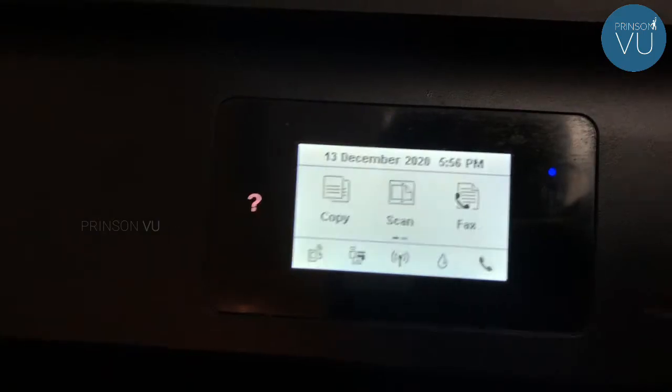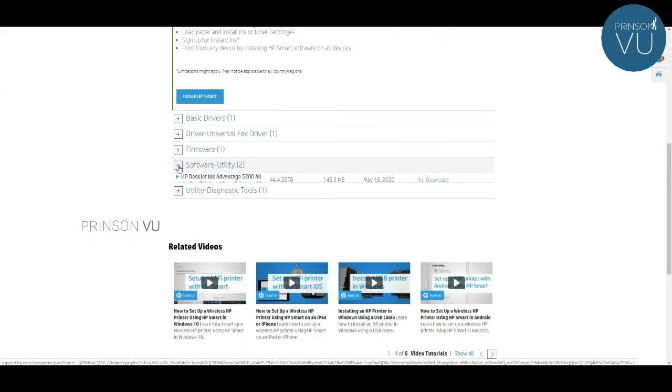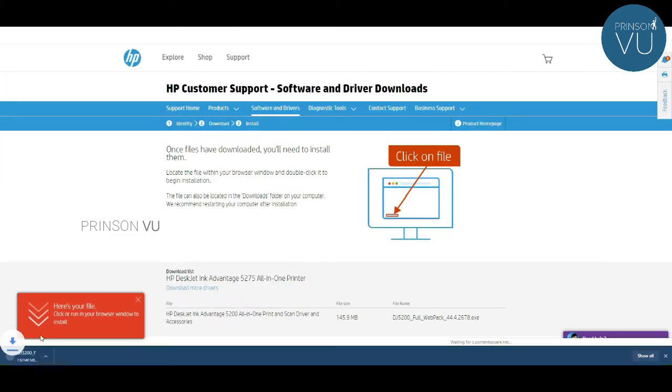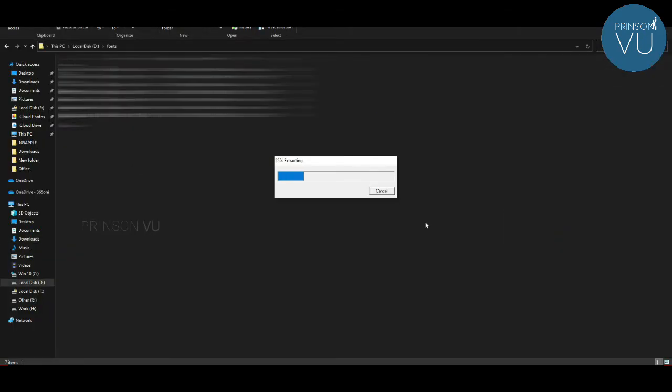Now we have to download the printer driver via Wi-Fi from the website to the HP printer. If you want to download the HP driver, you will need to install it.